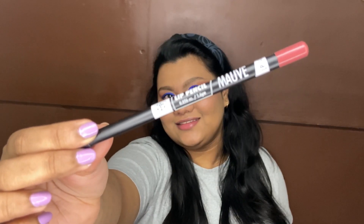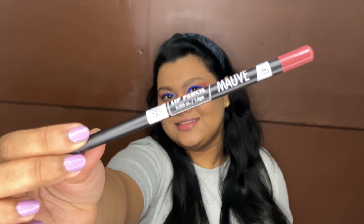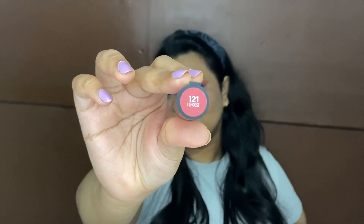For the lips, I'm using this PAC lip liner in the shade Mauve, filling them in all over my lips. You can leave it as it is, but if you want, you can also use another lipstick over this. What I'm going to use is 'I Choose' by L'Oréal from their Rouge collection, and then I'm just going to blend everything in using my finger.